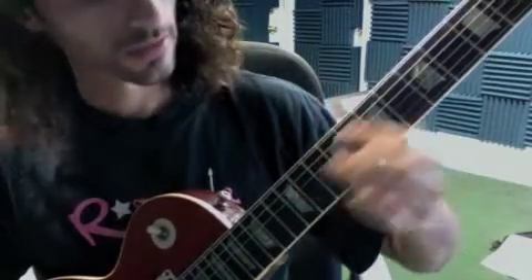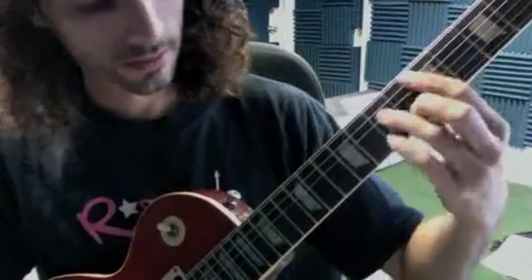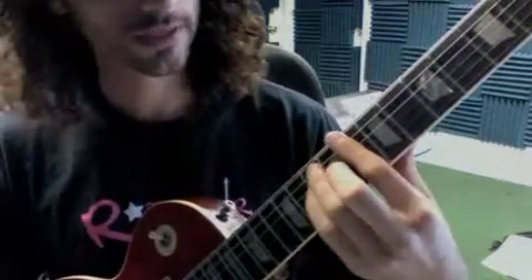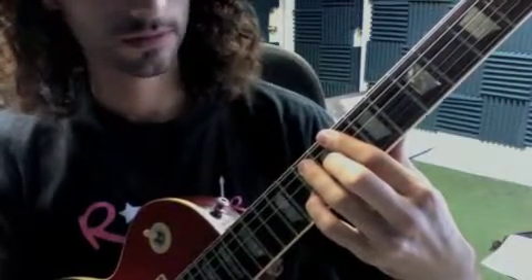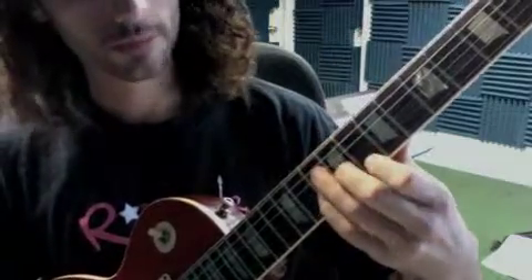Then D minor 7, G7, D minor 7 — and then a new chord: C6. It's like a C major chord but we put the pinky on the 10th fret. I'm not playing that D string right there. You could also play that shape like this.